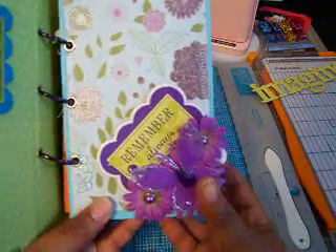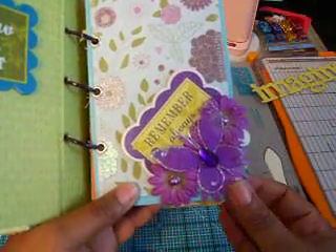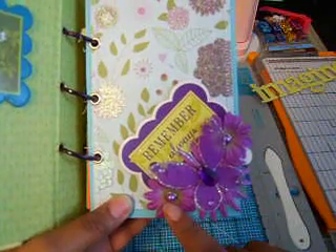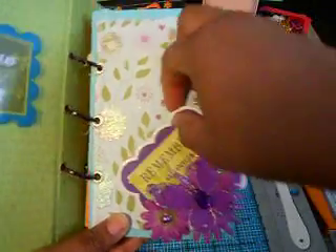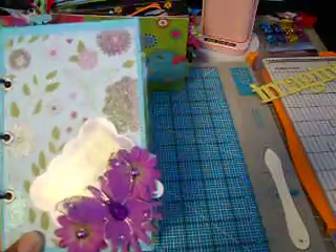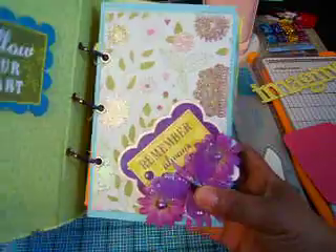And the first page — sorry, trying to get it where it's not a glare — it just says 'Remember Always.' I used some Prima flowers and a Recollections pearl bead here, and a Recollections butterfly. The picture will go down here and will just slide in here. That's that page.